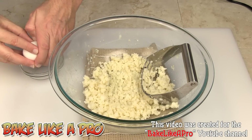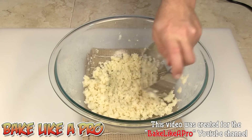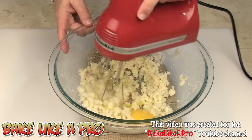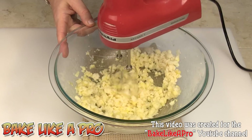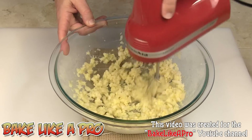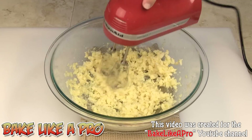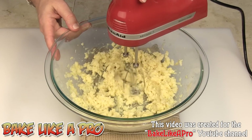The next thing we're going to do is get an egg into our potato mixture. I've got my handy blender and I'm going to mix that in. What we're making are potato balls which we're going to fry later on. We want to have a mixture that's going to hold together pretty well — not very loose, but able to form a ball without falling apart.